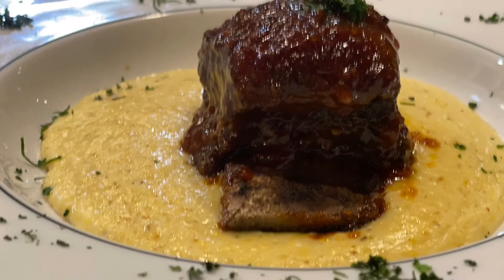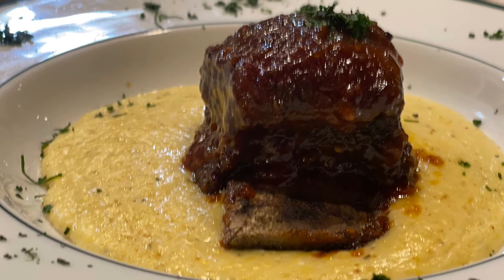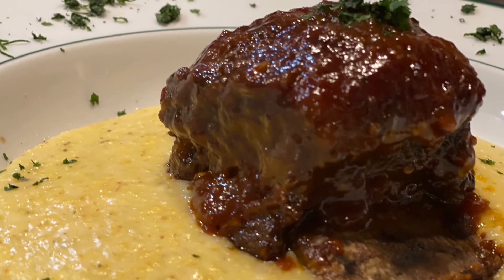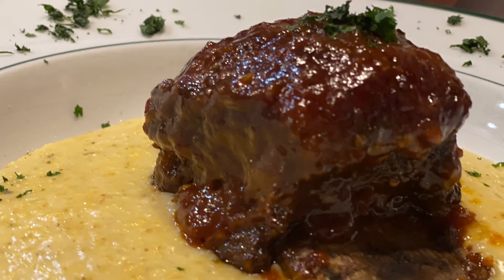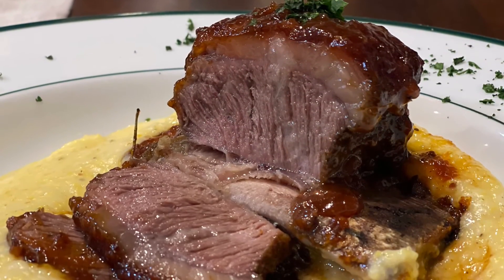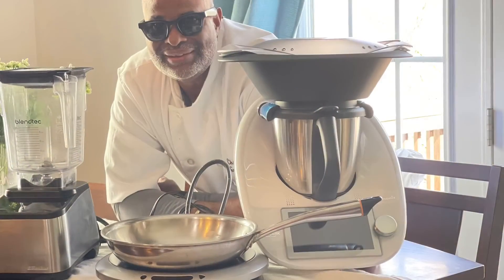This was an absolutely delicious meal. Notice the texture of the meat — very tender. You can see a couple of cuts coming up here of how well cooked this meat was. I'm definitely going to record and do this one again.